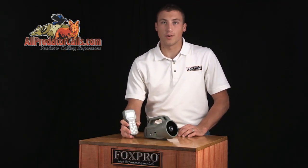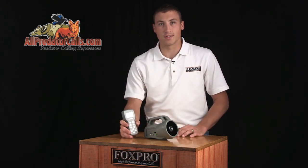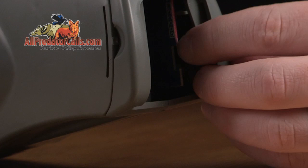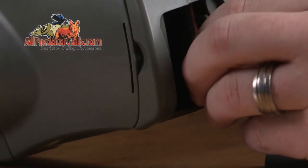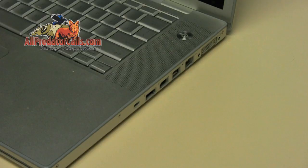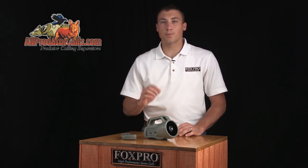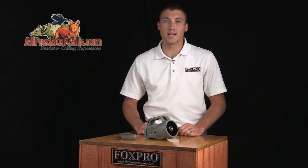The FoxPro Wildfire comes standard with 35 high-quality FoxPro sounds and can store and access up to 200 sounds. The Wildfire can be reprogrammed right from home — the sounds are stored on a removable micro SD card. A compatible USB reader-writer can be purchased separately. The Wildfire is capable of playing WAV, MP3, and FoxPro's proprietary FXP sound files.